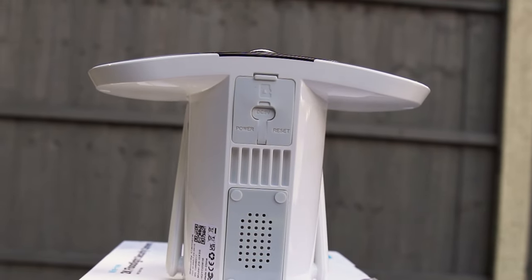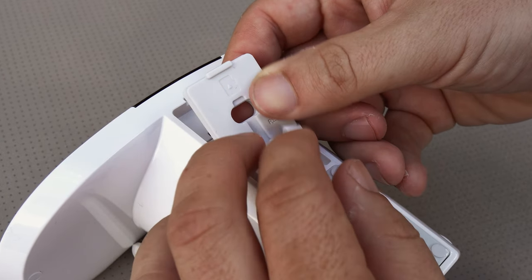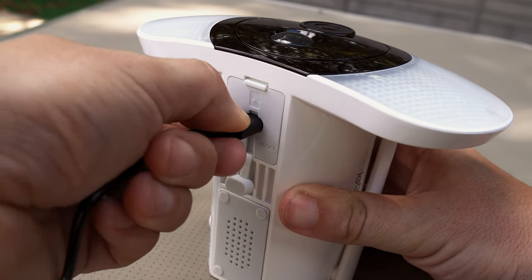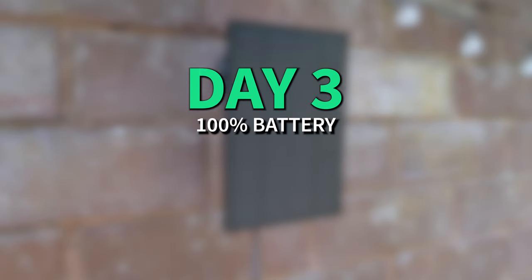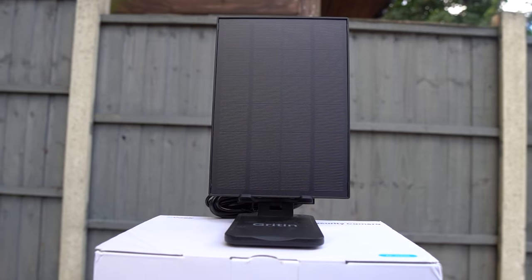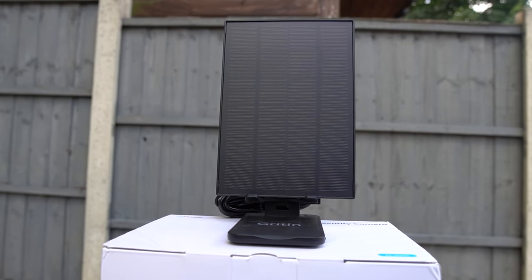The rubber flap on the bottom has a push-out section for the solar panel to be connected, and this is a tight fit to prevent water getting access to the connection. Charging using the solar panel has been fine — we started on 100% and after three days of recording we are still on 100%, so it seems to do a good job at keeping the camera topped up.